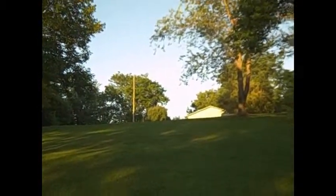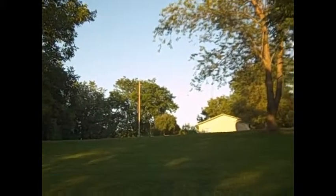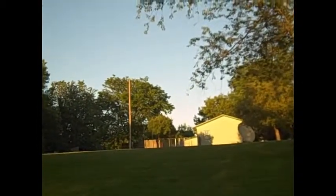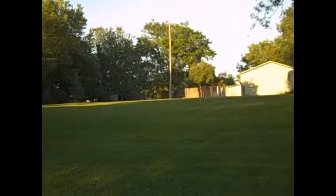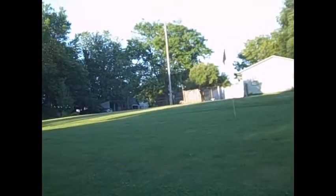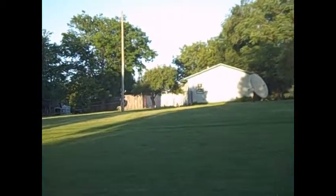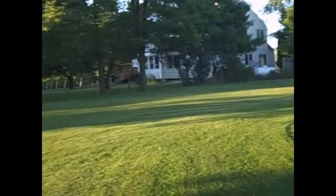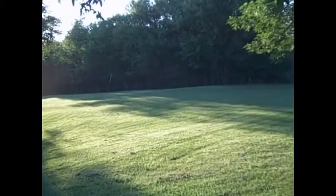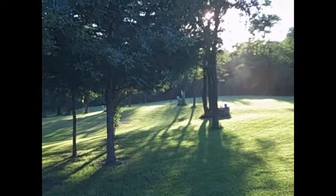Number five, we go from that pole up there. Number five is another dogleg — the dogleg is going to come down from there. We dog leg down through here to this area, and then again it'll go down to that bottom green down there.